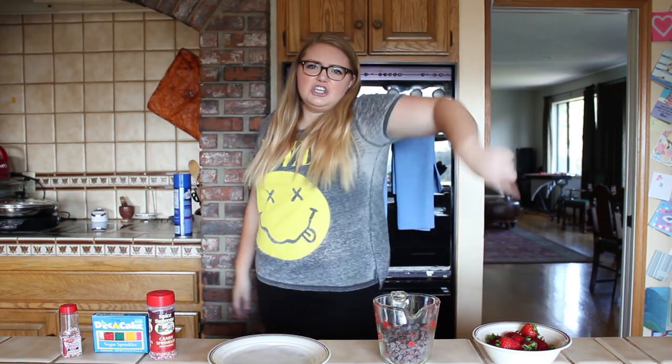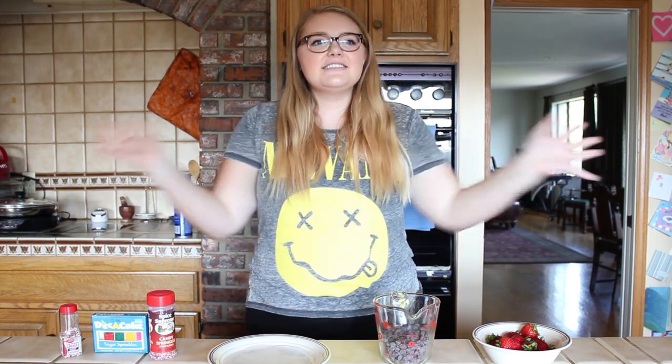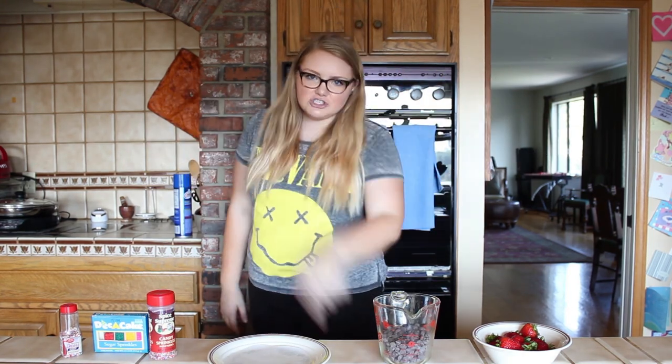Today I'm going to be teaching you cool cats how to make chocolate covered strawberries, because strawberries are delicious and chocolate is delicious, and together they are magnificent chocolate covered strawberries.